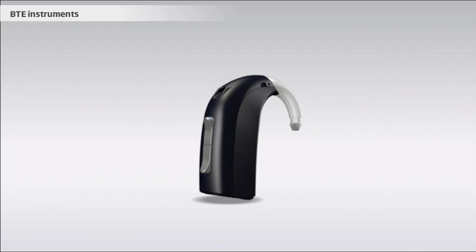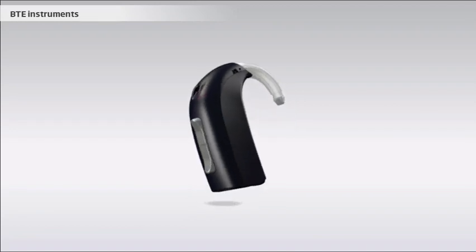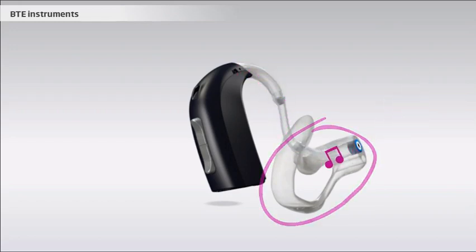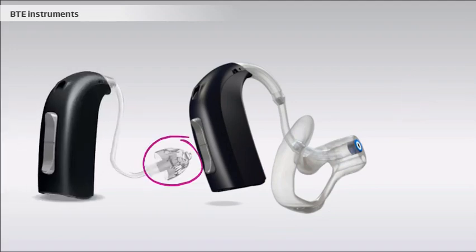In a BTE instrument, the components are placed in the casing behind the outer ear. From here, the microchip processes the sound according to individual needs. The amplified sound is led from the hearing instrument to the ear canal through a small plastic tube. The tube is kept in place in the ear canal by an earpiece, which can be either a custom-made ear mold or a small dome.